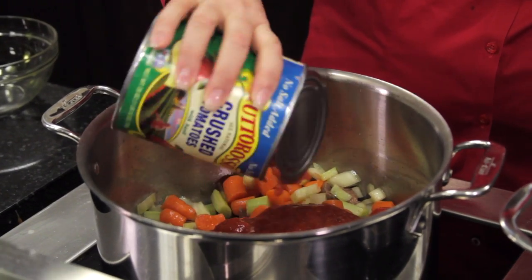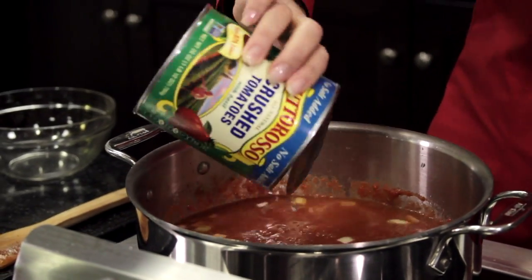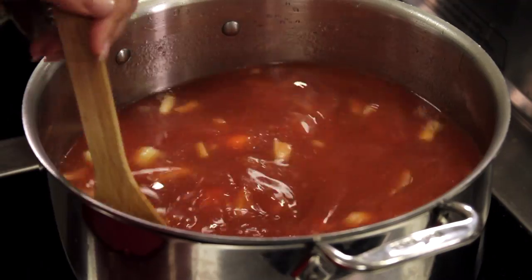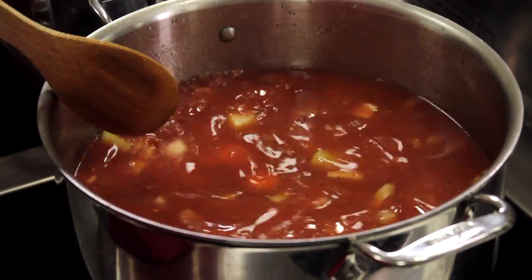Next, add a can of crushed tomatoes and about 10 cups of water. Bring the pot to a boil, then lower it to simmer and cook for one and a half hours.